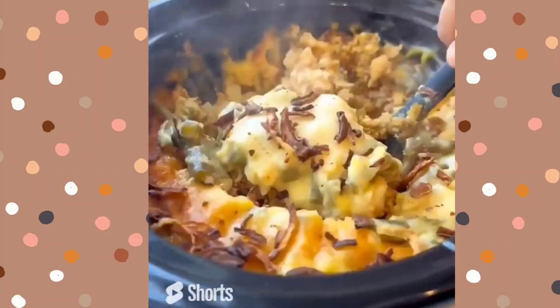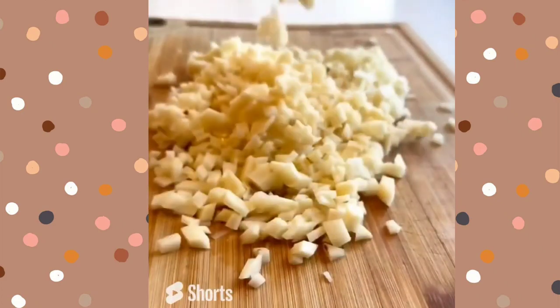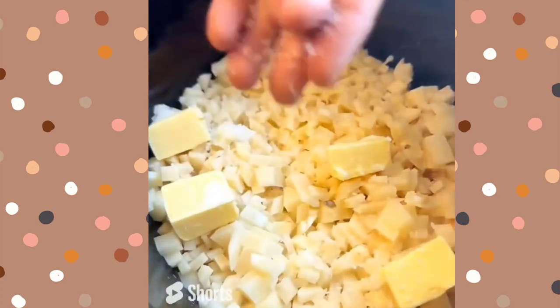Tonight for dinner we're having Thanksgiving casserole in the crock pot. Start by peeling and chopping up your potatoes — we want these super thin because we want the texture almost to be like a mashed potato. Add that to the crock pot with five tablespoons of butter and one third cup of milk. Don't forget to add salt.